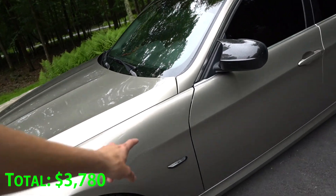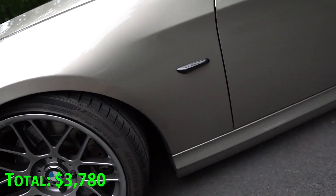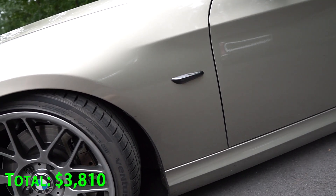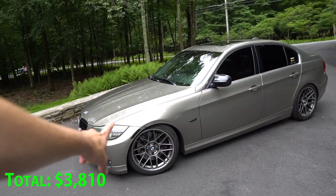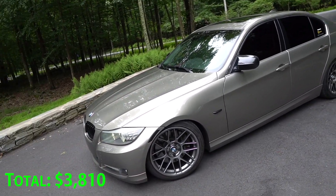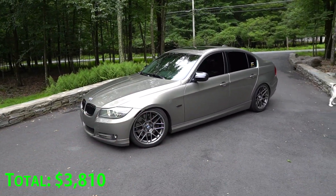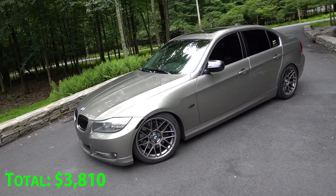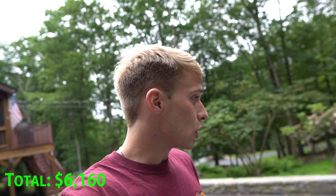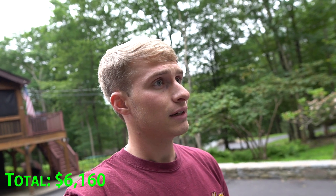I also have sequential side markers — when you unlock and lock the vehicle they flicker on and off. One big thing you can see is I have the APEX ARC-8 wheels on this thing. They look absolutely phenomenal on this car, I love them. I know it's a big thing that everybody does on their BMWs but you really can't complain, they look so good. The wheels themselves were about $1,400.